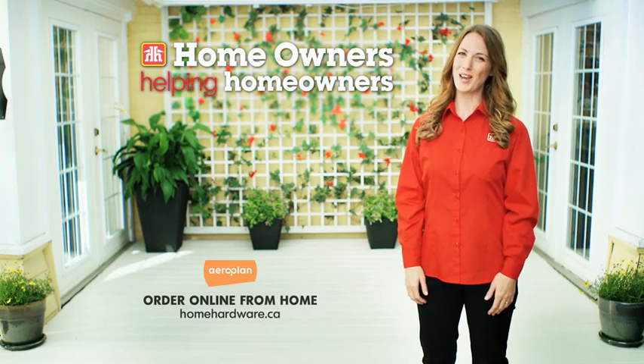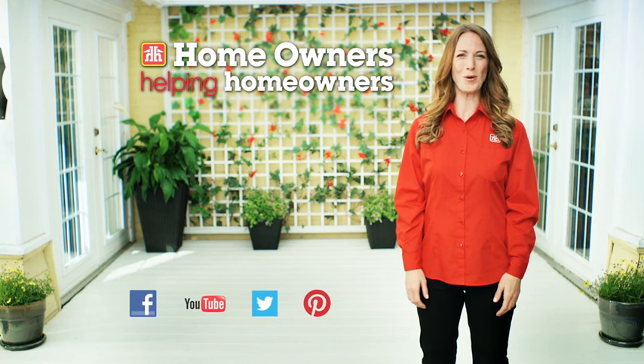Only at Home Hardware and Building Center locations. Homeowners helping homeowners with expert advice.